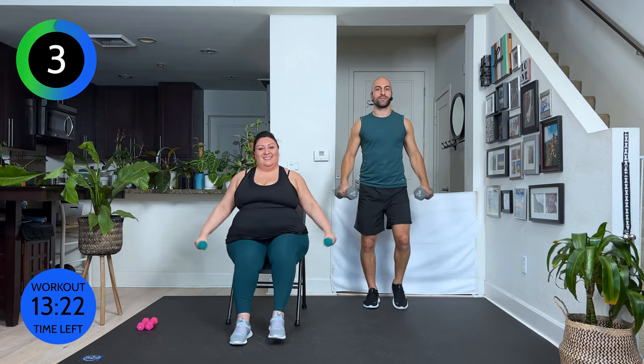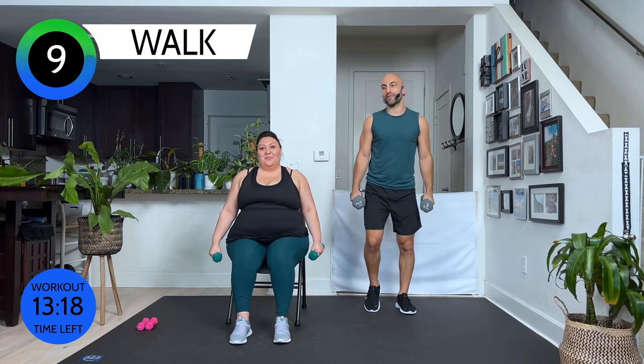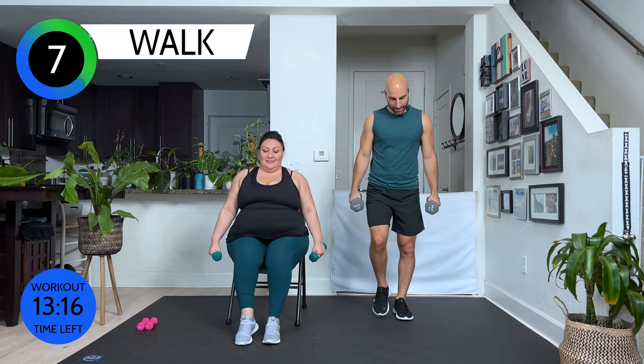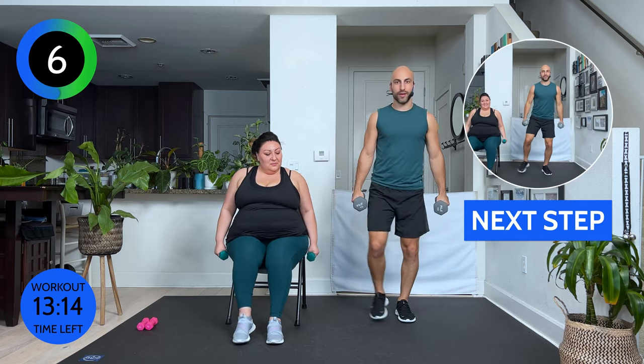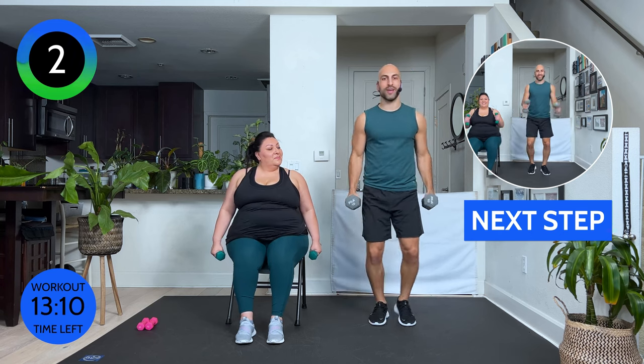Remember, we have two rounds. Three, two, and one. Shake it off. From here, we're going to do side taps. We go tap, tap, tap. And at the same time, we go hammer curls up and down, up and down. Join me. Here we go. We'll go up and down, up and down.